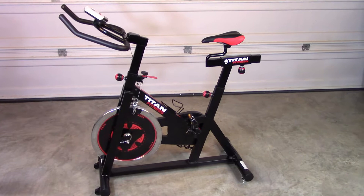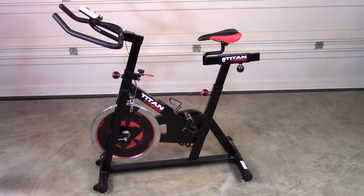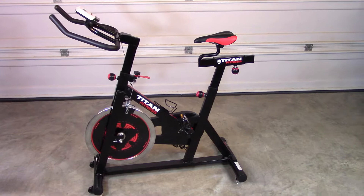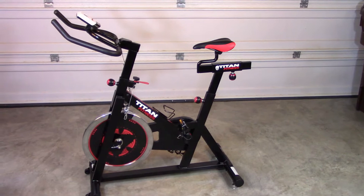The flywheel is 40 pounds and the entire bike weighs in at 100 pounds. I weigh 220 pounds, and I find this bike to be very stable. It does come with a small computer slash LED monitor, which I like, and we're going to take a closer look at later on. I found this bike very easy to adjust so that it fits me perfectly.